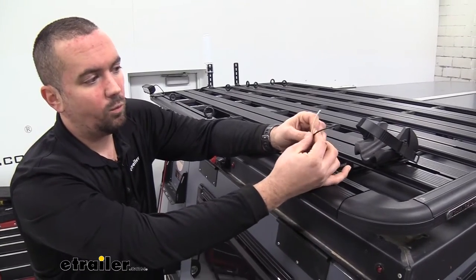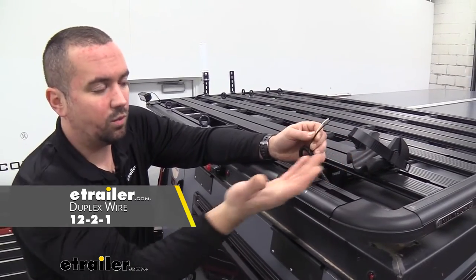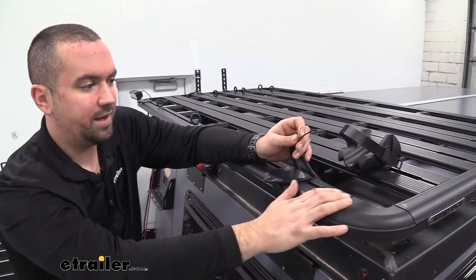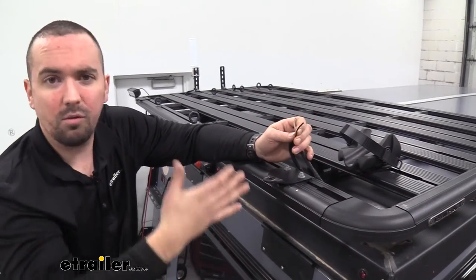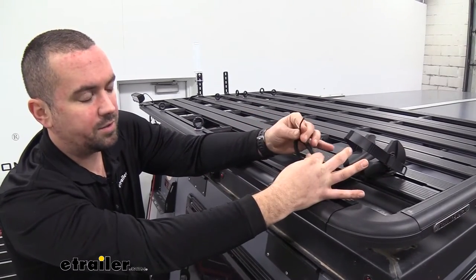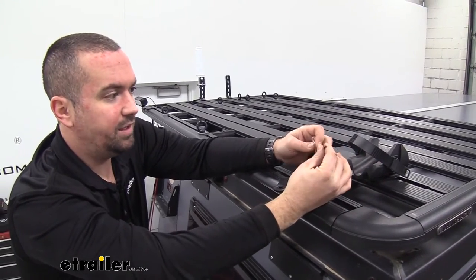From your switch, you're going to want to run a positive and negative duplex wire to wherever your mounting location is. On our camper we're putting it on the back on our Rhino Rack, but if you have a truck maybe you're putting it on your headache bar or front push bar — whatever it may be. Make sure you have enough wire to run there, and if you need to pick some up we have some here at eTrailer.